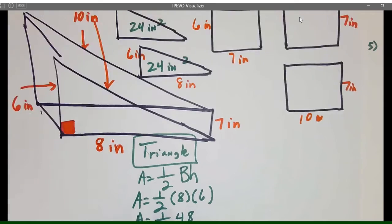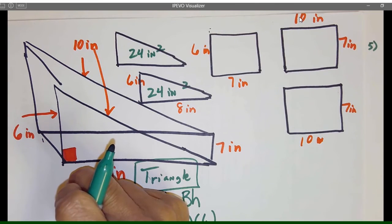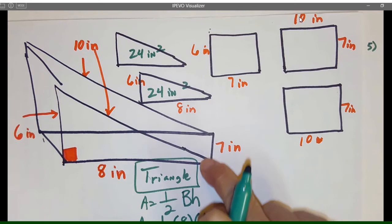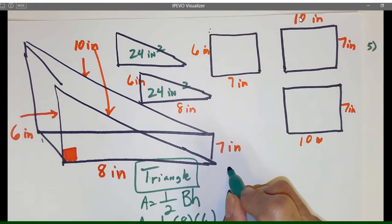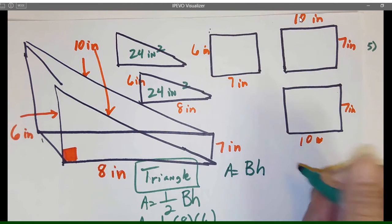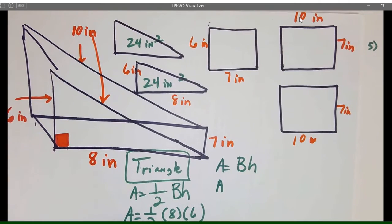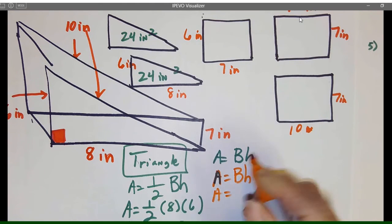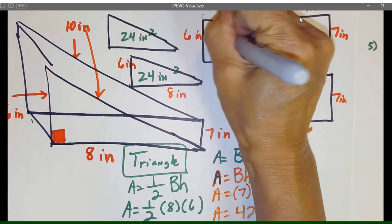Let's go ahead and do this front part — or back part actually — right here. So we have 6 by 7: area equals base times height, area equals 7 times 6, and that is 42 inches squared. So this is 42 inches squared.